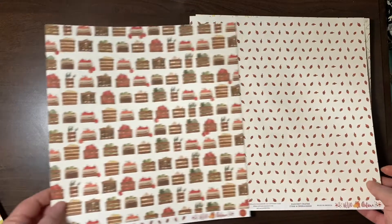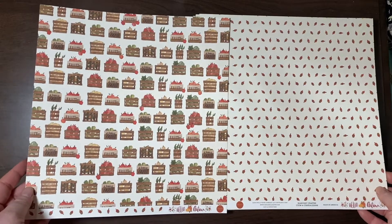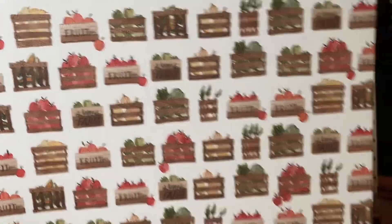Hello Autumn from Cartabella — very cute little acorns and then crates of fruits and veggies.